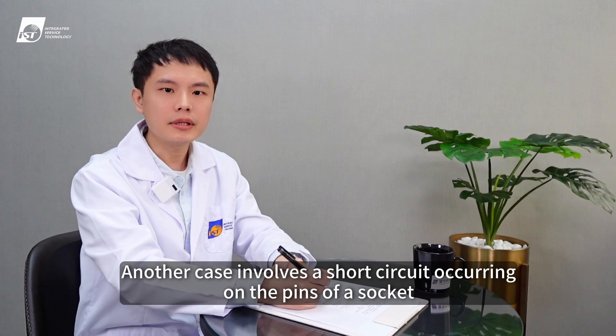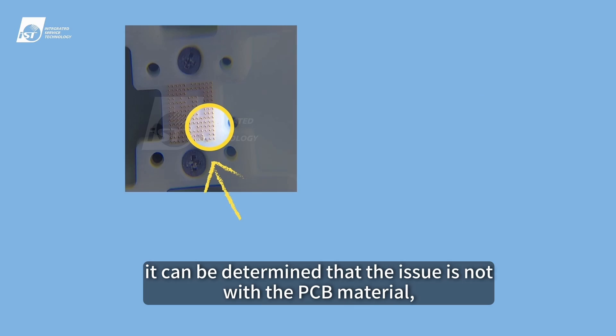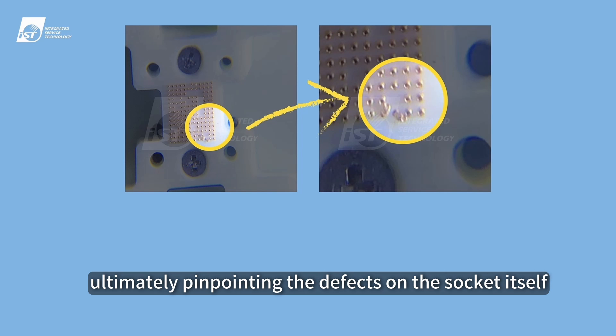Another case involves a short circuit occurring on the pins of a socket. After employing flying probe testing, it can be determined that the issue is not with the PCB material, ultimately pinpointing the defect on the socket itself.